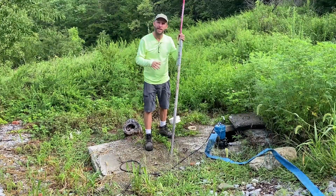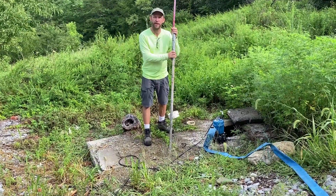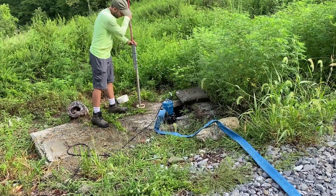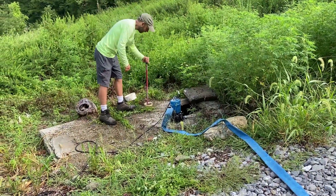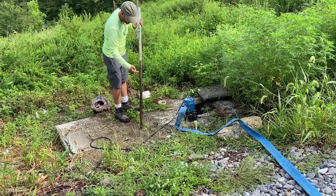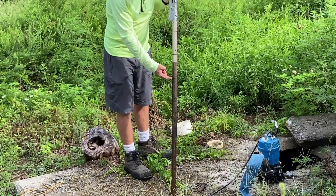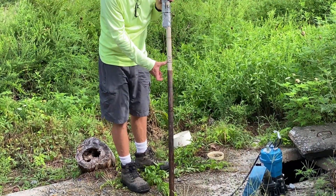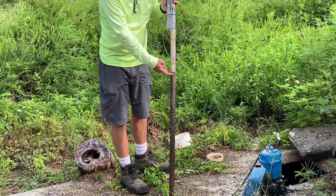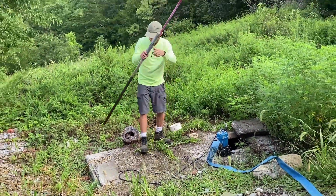Before we pump it out we're going to measure. There should be a fair amount in there — it's rained on that trough quite a bit. This is five feet total. We're seeing about two and a half to three feet. Two and a half feet would be 500 gallons, three feet would be 600 gallons. It's a little closer to three feet, so let's say about 560–570 gallons.